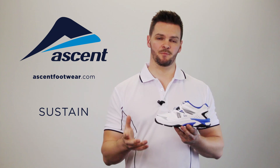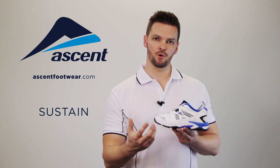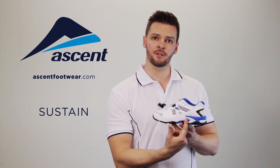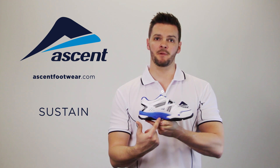The Sustain is the most supportive and one of the most comfortable cross trainers in the Ascent range. The support comes from this dual density wrap which starts here on the lateral side, wraps around the entire heel, and finishes here on the medial side.